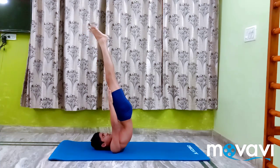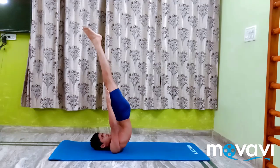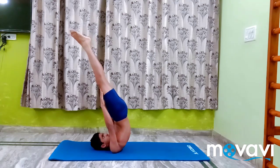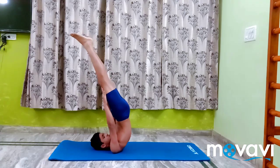By practicing these various Sarvanga Asana movements, the entire body is toned by an increase in the flow of the blood and by the elimination of toxin-forming waste matters. These asanas stimulate like tonics. After convalescence, one can practice them for speedy recovery from weakness.